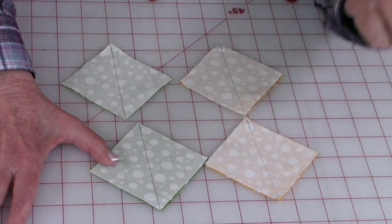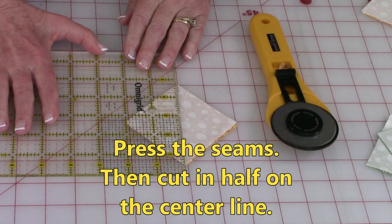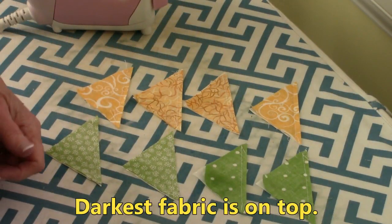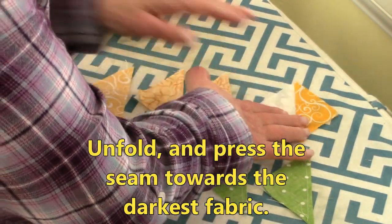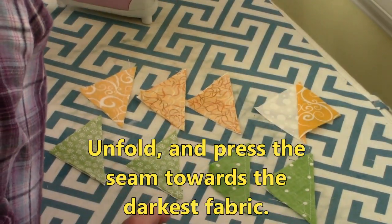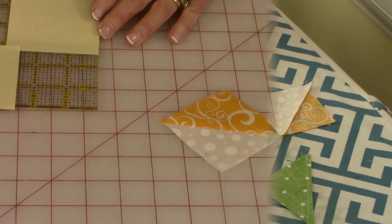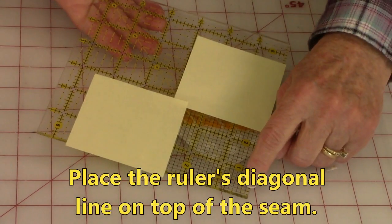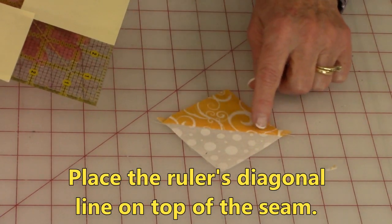Press all four of the squares, then cut them in half. Place your ruler back on that line and cut. At your ironing board, place them so the darkest fabric is facing up, open them up, unfold, and press the seam — you're pressing this seam towards the darkest fabric. On all eight half square triangles, you're going to cut them down to size: two and a half inches square. On your ruler there is a diagonal line that goes from corner to corner, and you're going to place that diagonal line on top of the seam.